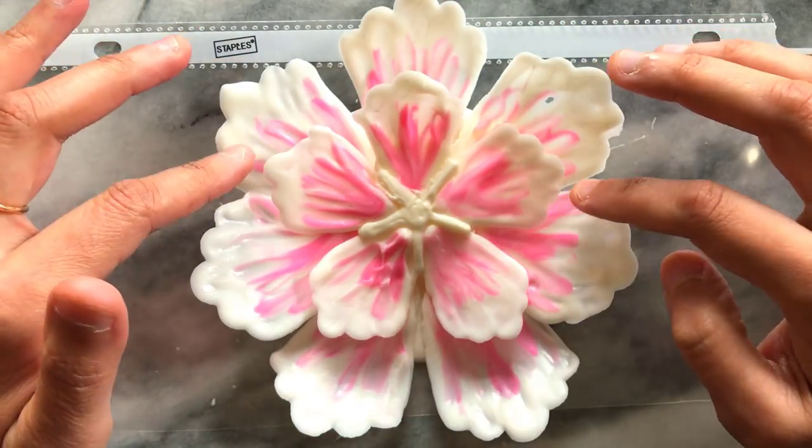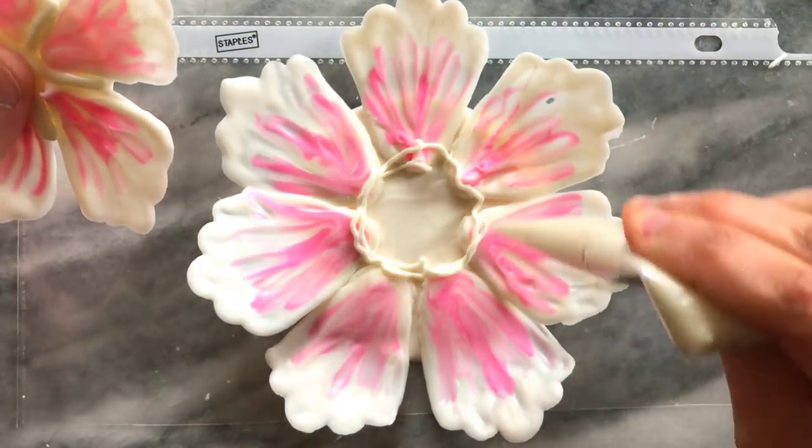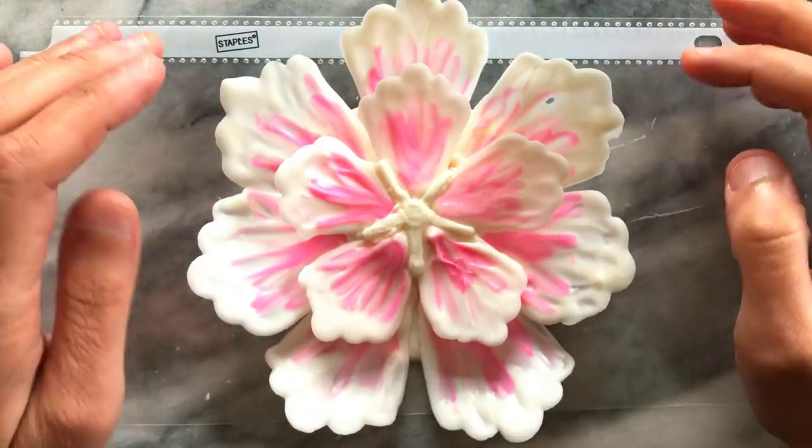I then added the smaller flower into the center of the larger flower. I moved it around a little, and once I was happy with the placement I applied melted chocolate and glued it into place.